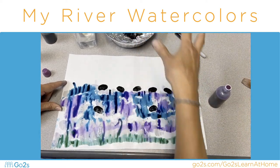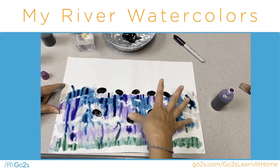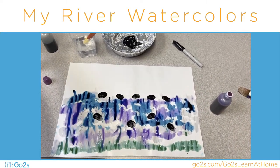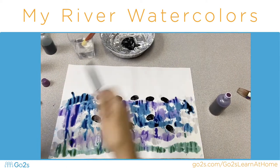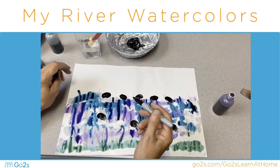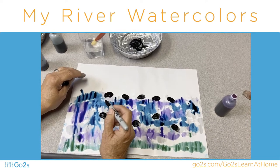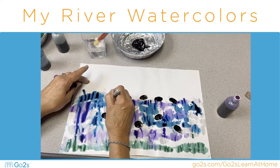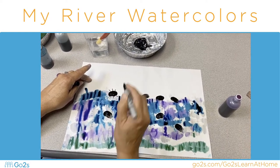Maybe we have room for a few more. Then we'll need to wipe your thumb off and take a black marker — I'm using a Sharpie. How many legs does a beetle have? All insects have six legs, so I'm going to put one, two, three, four, five, six legs.